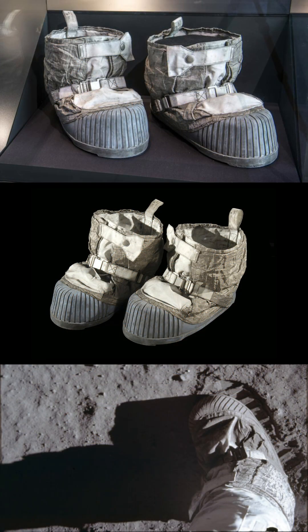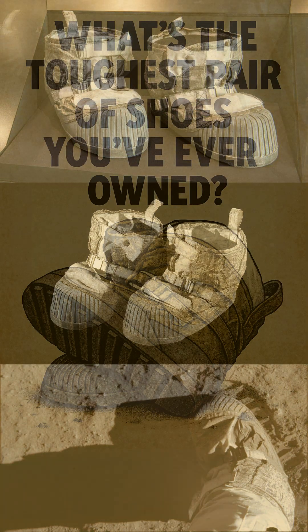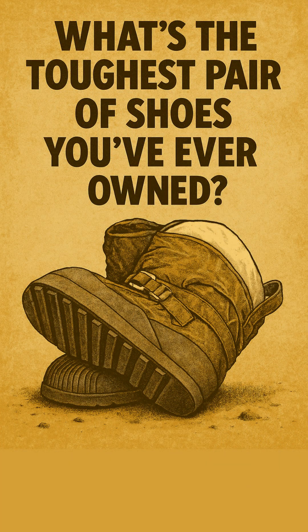Protecting feet on an alien world? That was a serious material challenge. What's the toughest pair of shoes you've ever owned? Tell us in the comments below!